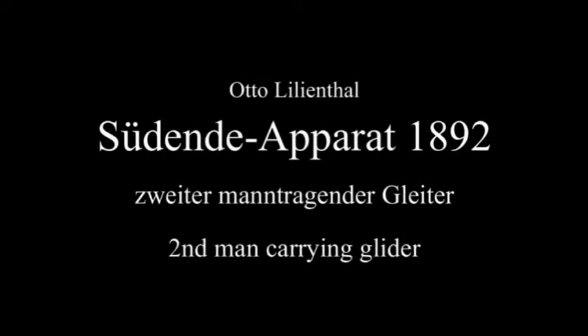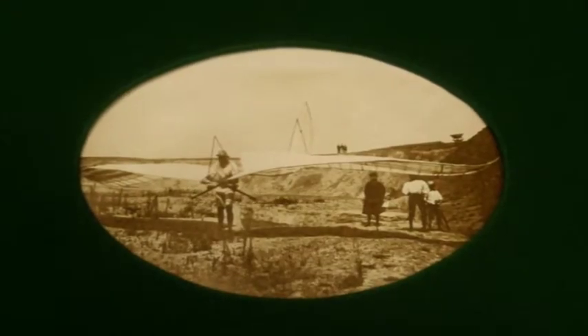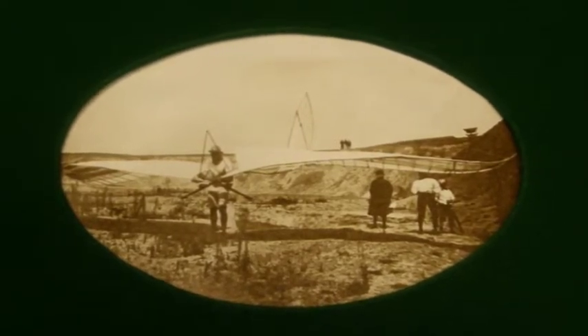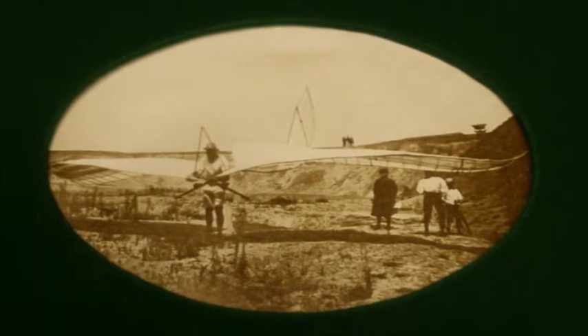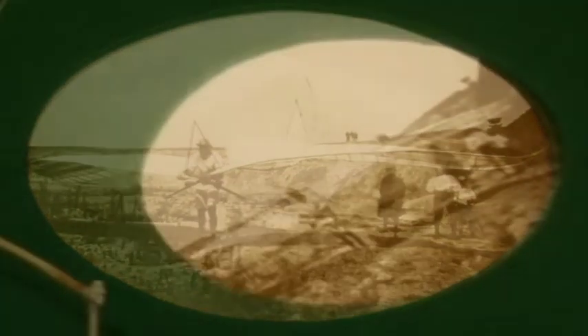Das Jahr 1892 – der Südende Apparat, benannt nach dem neuen Übungsgelände, welches sich Lilienthal in Südende, einem kleinen Örtchen bei Lichterfelde, auswählte. Dort befand sich ein Areal, in dem durch Sandstich eine Stechwand entstand, die sich für die Versuche anbot.